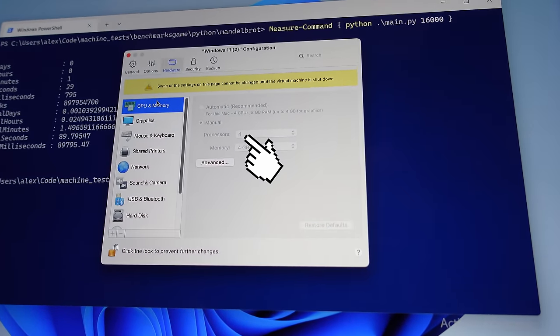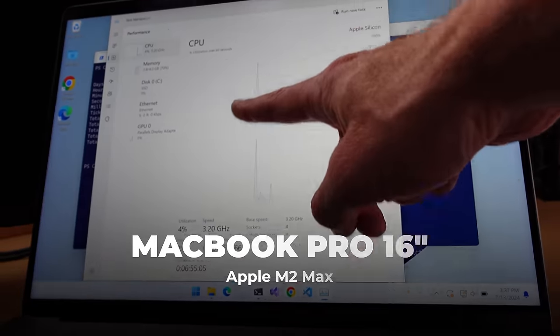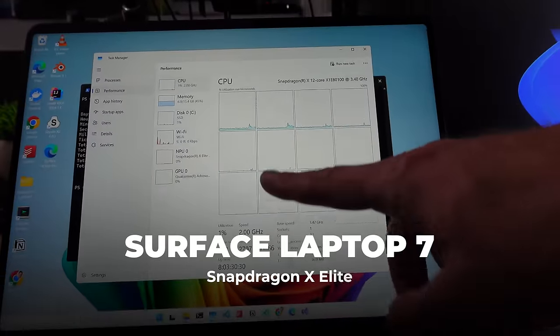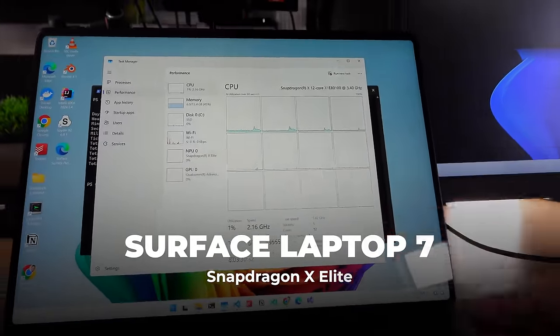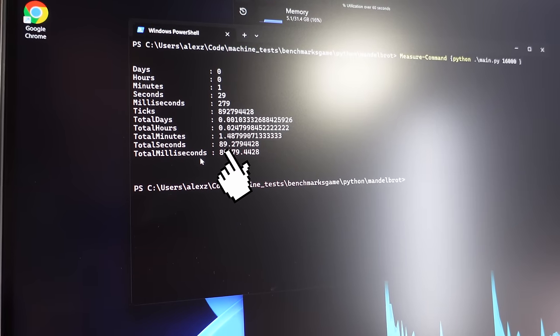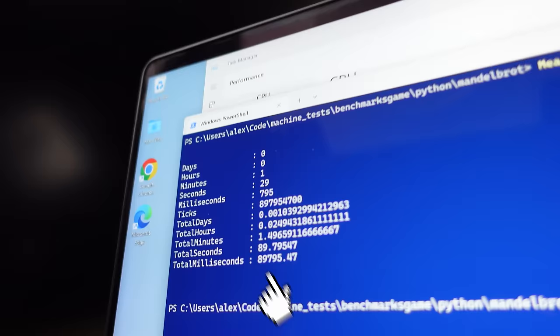The virtual machine has as many cores as I want — it currently has only four cores total because that's how I set it up in Parallels. The X Elite has 12 performance cores, and the Volterra machine has eight. Because this is a multi-core test, the Surface should have won this and really knocked it out of the park — but it didn't. The Volterra box got 89.2 seconds, the virtual machine with only four cores got 89.7 seconds, and unfortunately the Surface got 101 seconds — slower than the other two.